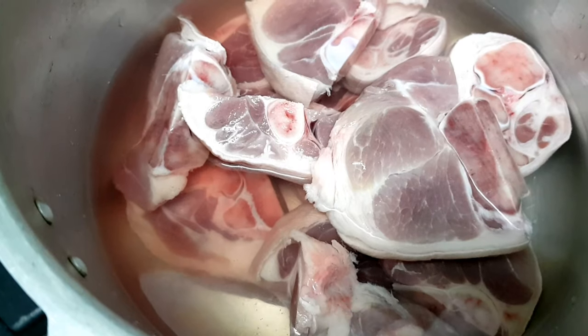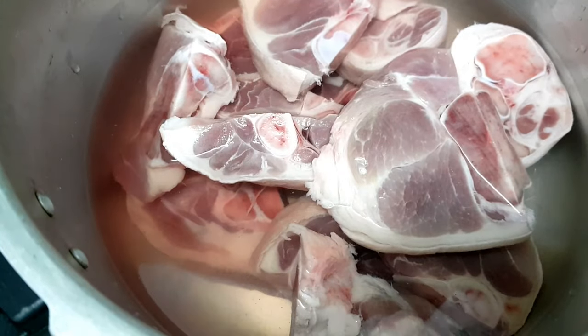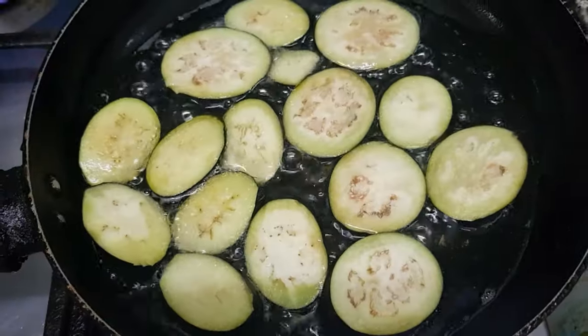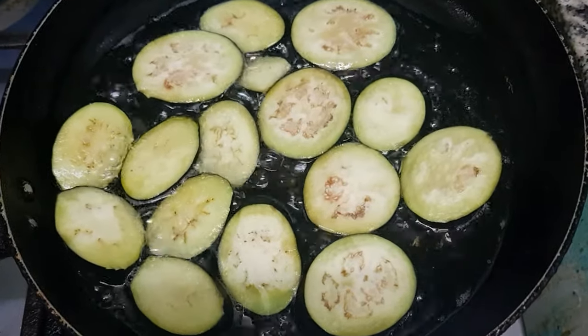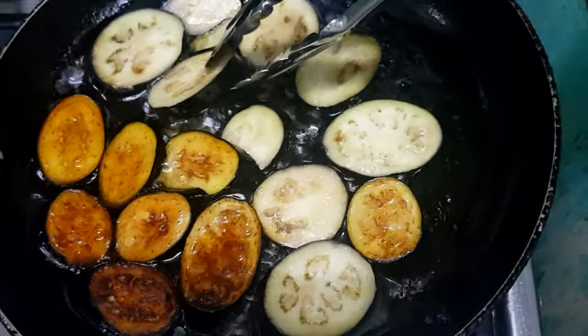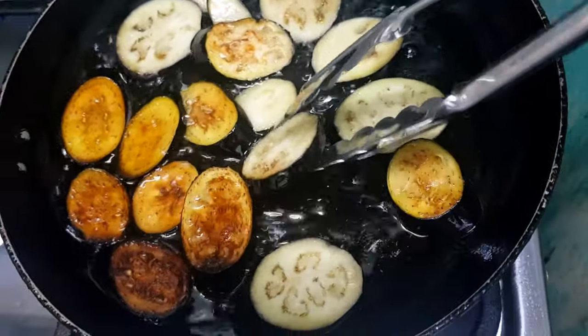The first thing we need to do is soften the pork — papalambutin muna natin yung pork — and we can use a pressure cooker to save time so the pork becomes tender. Para mas masarap yung eggplant natin, pwede nating i-fry ito while pinapalambut natin yung pork, kasi every time na nagluluto ako ng kare-kare, piniprito ko muna yung eggplant kasi mas na-appreciate ko yung lasa niya.